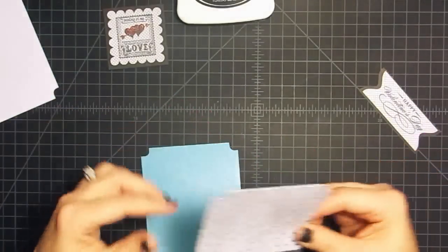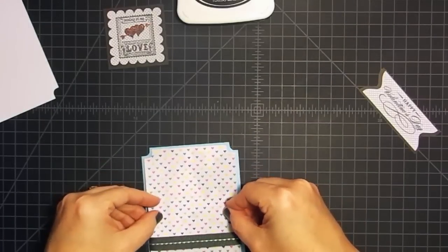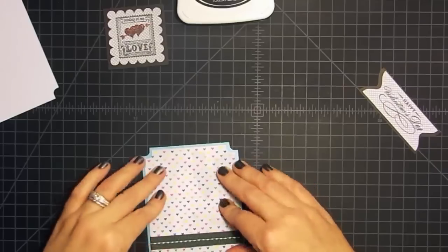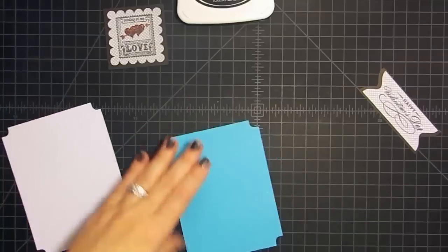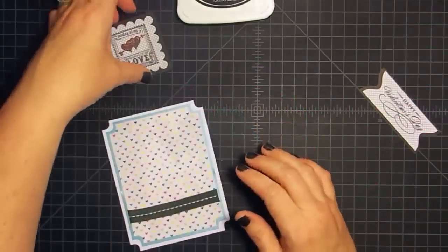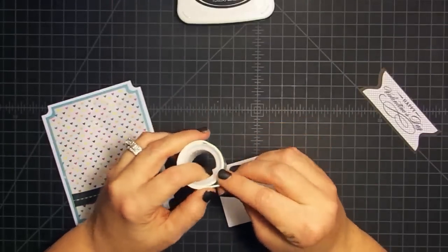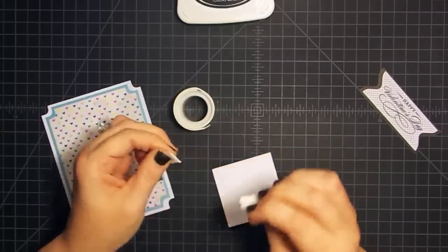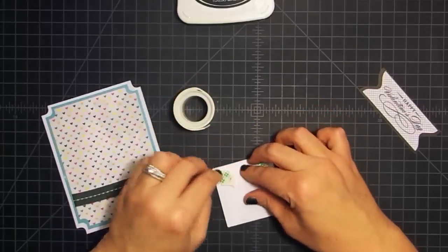When I'm doing ribbon or something I just run the adhesive right over the back of it — that'll help hold it down. Now this piece is going to go onto our pretty blue piece. I'm going to go ahead and stick this down to the front of our card. Now I'm going to use some more foam on the back. The 3M foam is only about an eighth of an inch thick, where a lot of the sticky things from craft stores are a quarter of an inch thick.